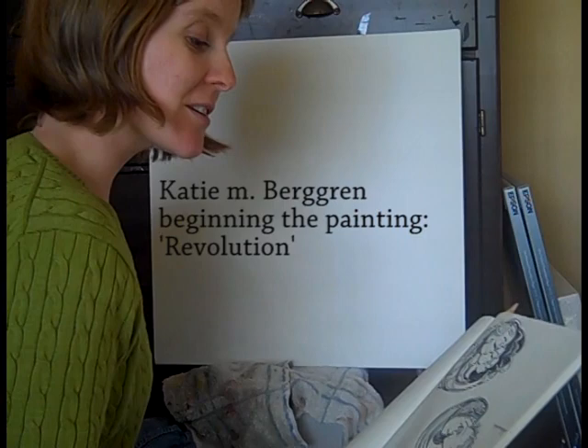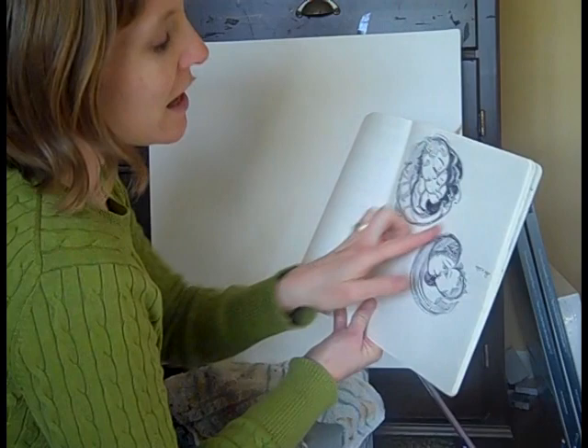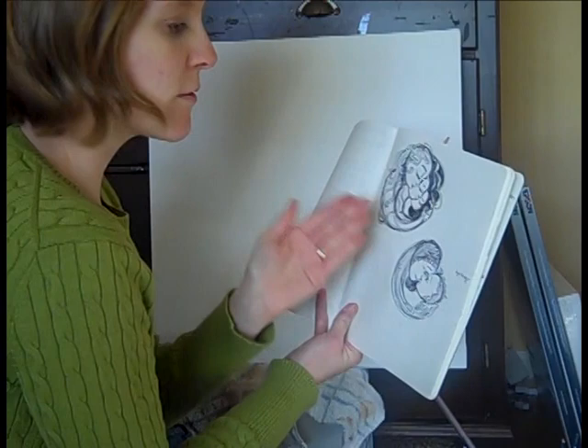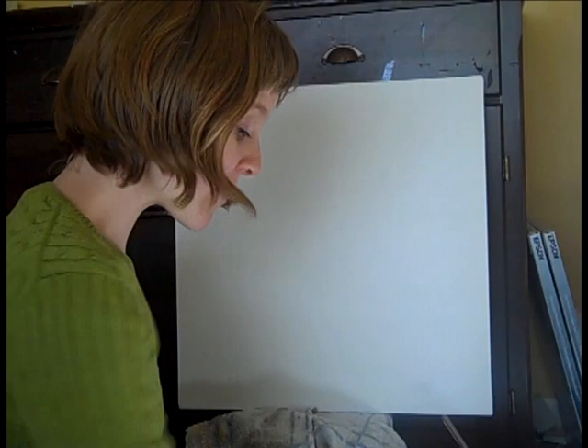We are going to start our first exclusive painting that I'm making just for you guys. The first painting I decided to call 'Revolution,' with the idea that the mother and child — their world is sort of revolving around each other, and her body, her arm, and her hair revolving around her children as they grow.